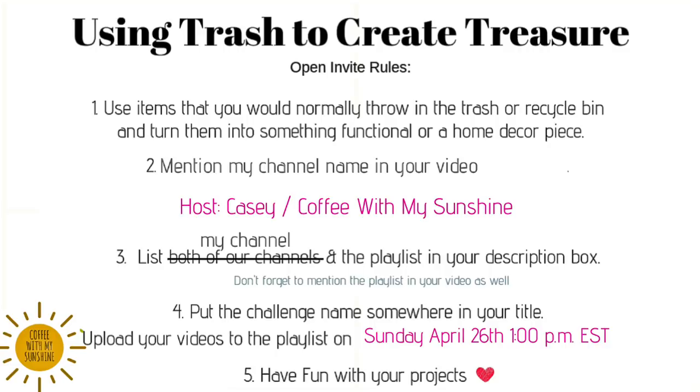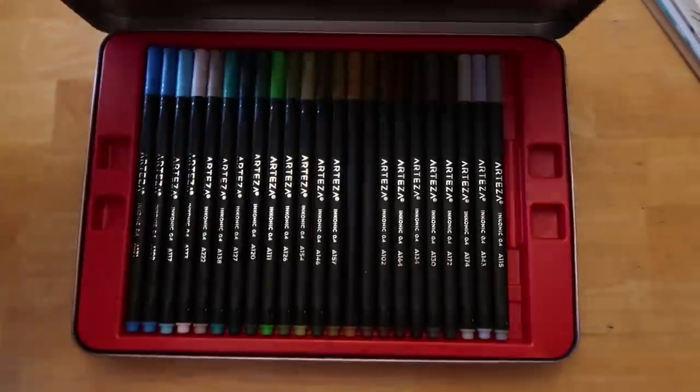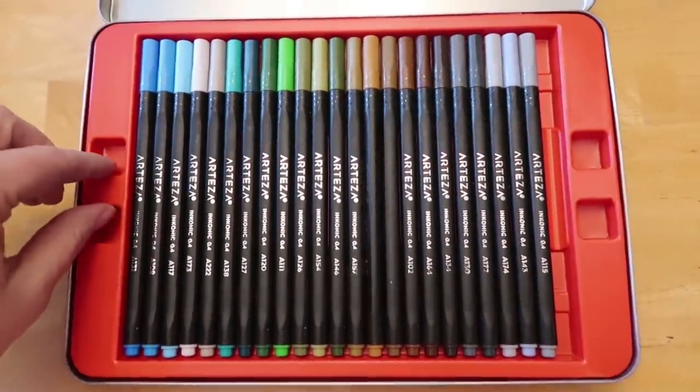Rule number three is list my channel and the playlist in your description box, and don't forget to mention the playlist in your video as well. Rule number four: put the challenge name somewhere in your title so people can find it when they search for it, and upload your video on Sunday April 26th at 1 p.m. Eastern Standard Time. I'll have the playlist up a couple minutes before that. Rule number five: have fun with your projects — I hope to see you there.